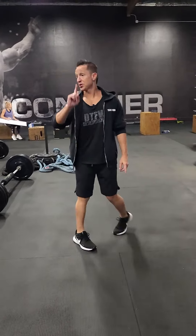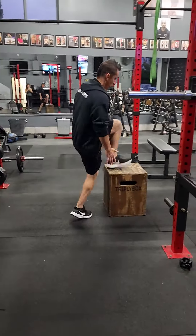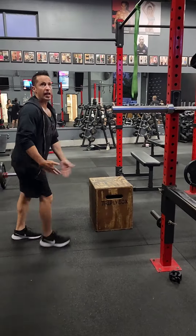Number two: dumbbell step-ups on a box. Grab a box with some dumbbells. Your foot is going to stay here — step up, come down, step up, come down. Eight reps each side.